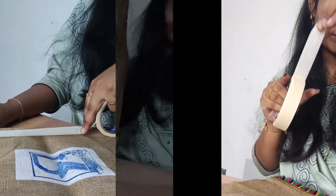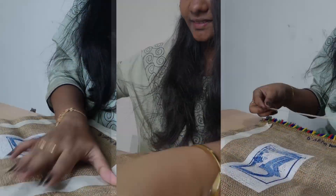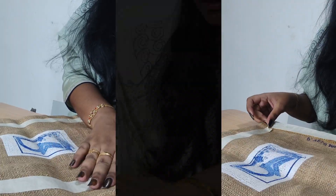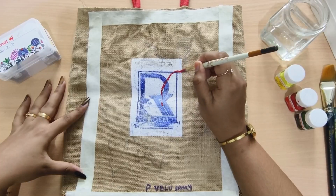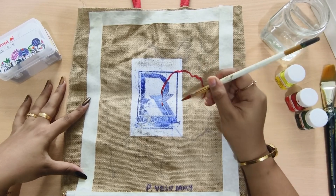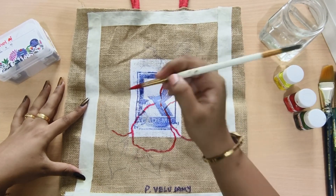Now we will see a super nice recycling video on our channel. We will see an old jute bag. The jute bag is prepared, so let's go ahead and select the design.